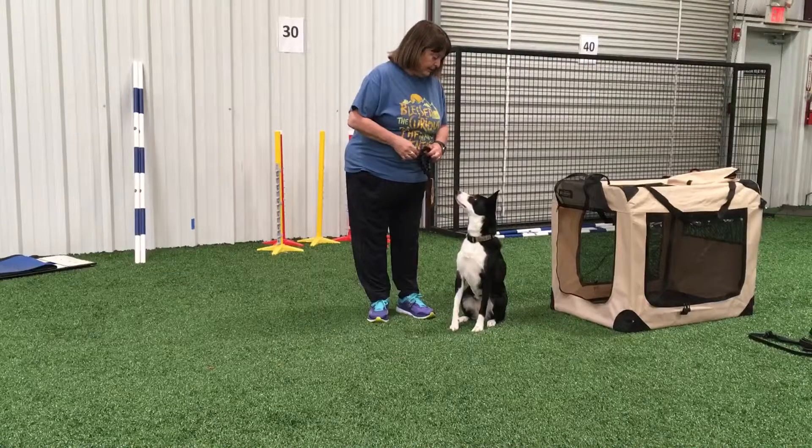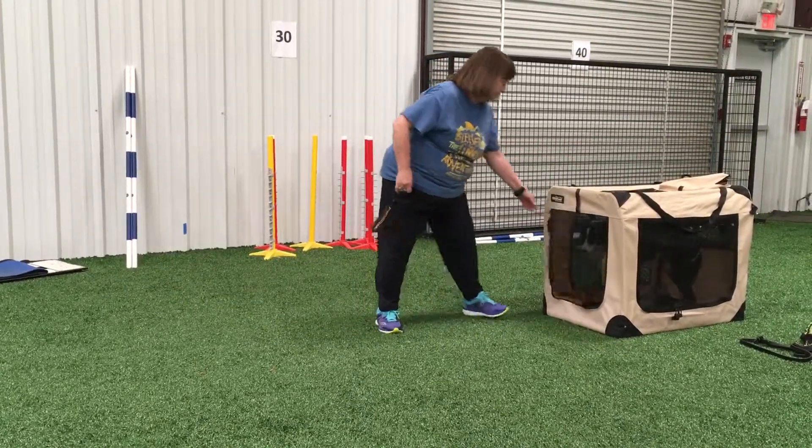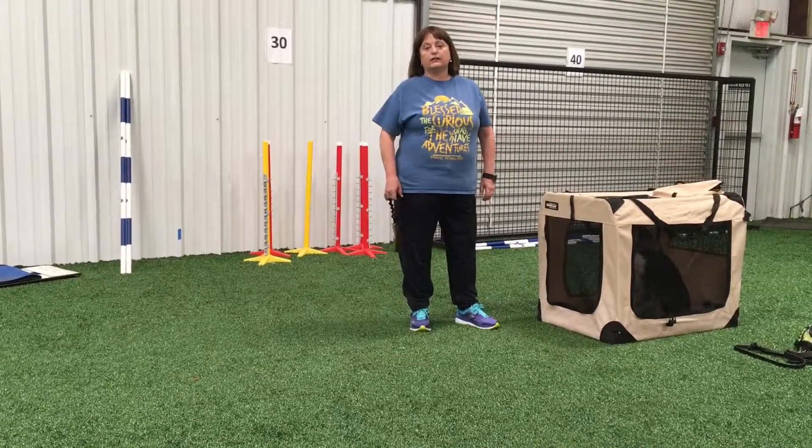I just pat my hip and I lead out and she stays there until she gets her release word. And she will even go back into her kennel even with this equipment out here that she dearly loves.